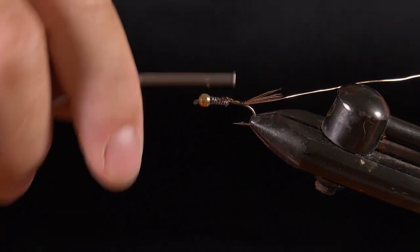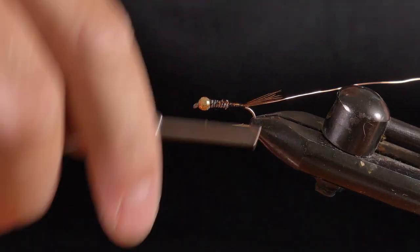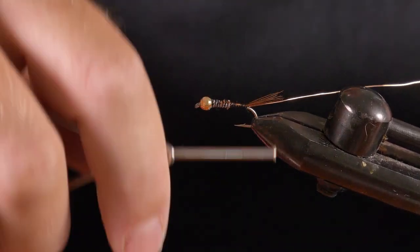Now that's the main part of your shape — you've already got the shape of your fly there. If you want, wind your thread back to right to the back.